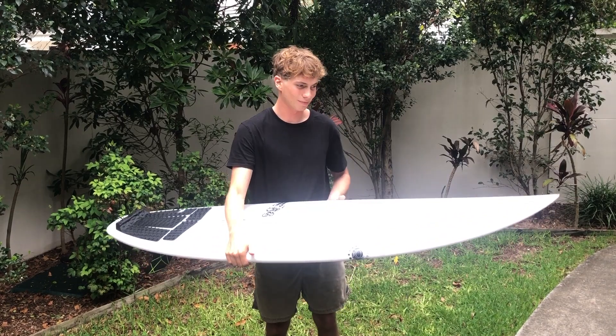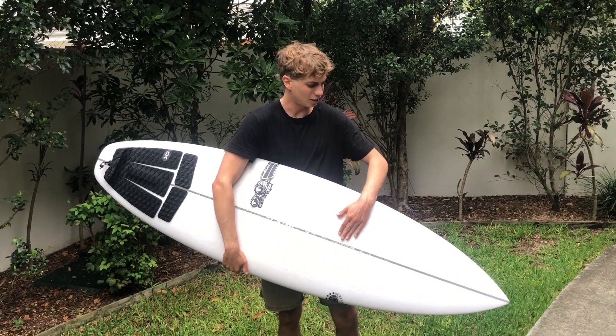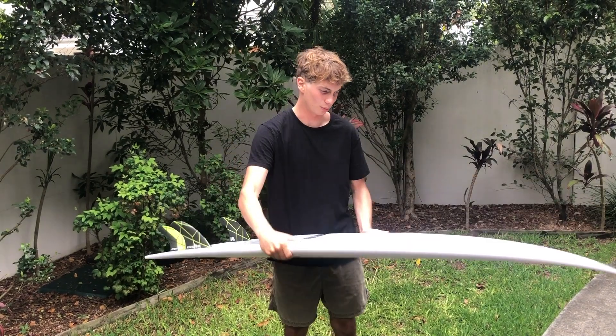The third surf was today — kind of semi-onshore, two to three foot swell — and that's when I felt the board really coming to life. Especially on my backhand, this board was really good.